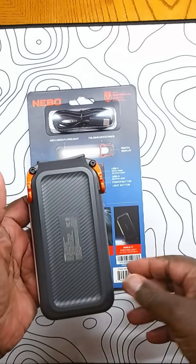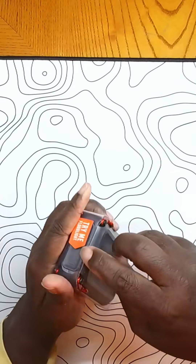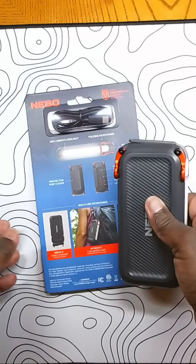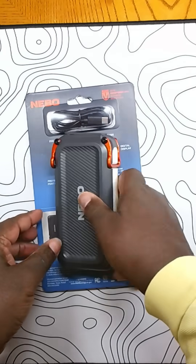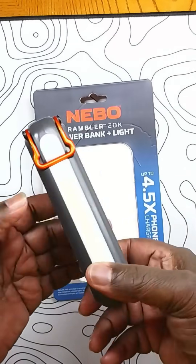It is fairly heavy but pretty sturdy and feels indestructible. This is the Nebo 20k — it's about $23 at Home Depot. If you need a large battery, check it out.